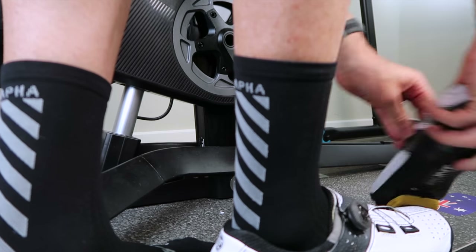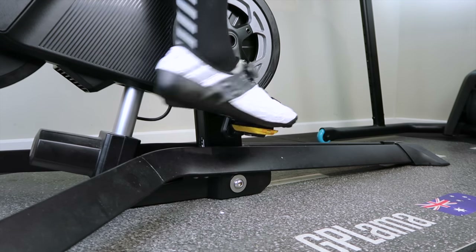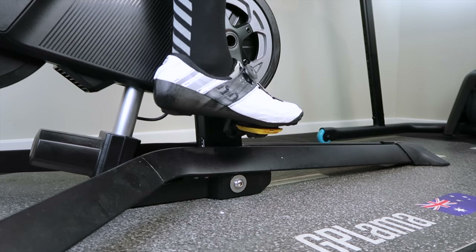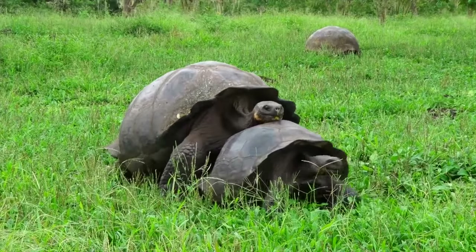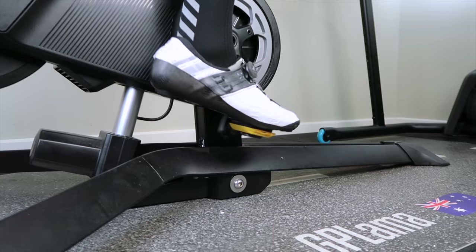What you're seeing here is my very first attempt at clipping into a Speedplay pedal. And that worked perfectly the first time, the second, and the third. Happy days. Fourth — it kind of didn't quite get there. And this is what I've been struggling with lately; it's hard to explain exactly what it's like. You just sort of feel around it and it will eventually go in. There we go, just like that.